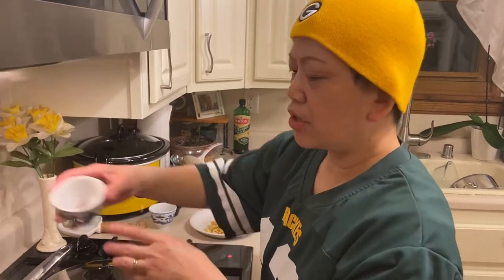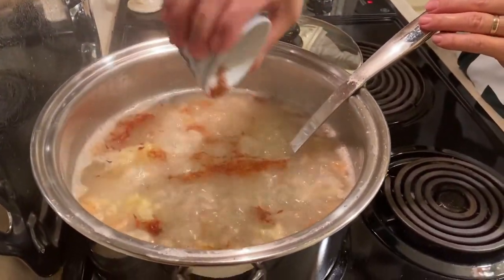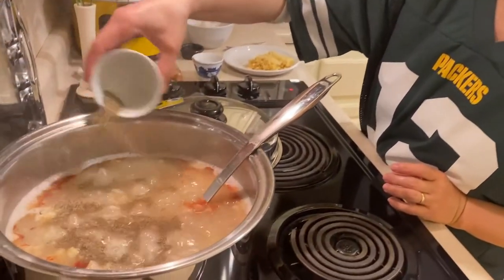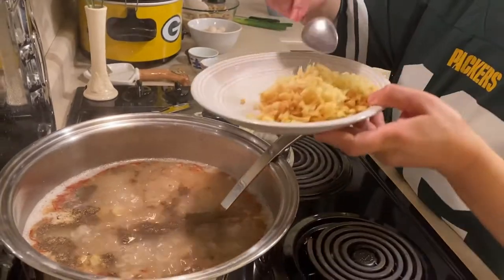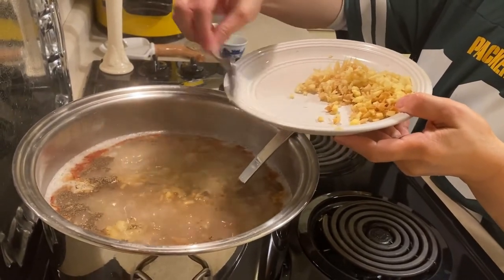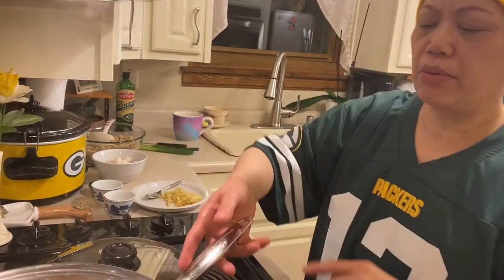Now we need to add the saffron — it will give a good color. Then add the pepper and half of the diced ginger. I will show you later why I'm only adding half of the diced ginger. This is my secret which I want to share with you, and that will be at the end part of our cooking.